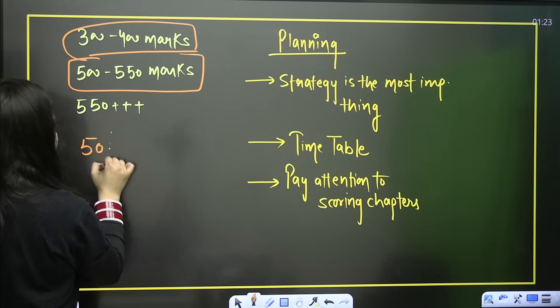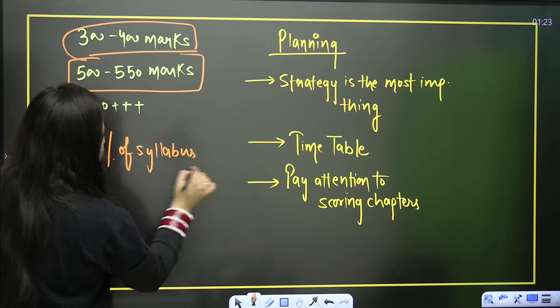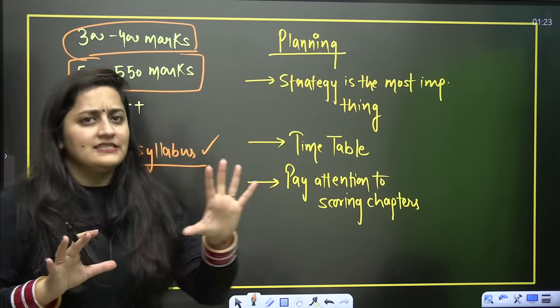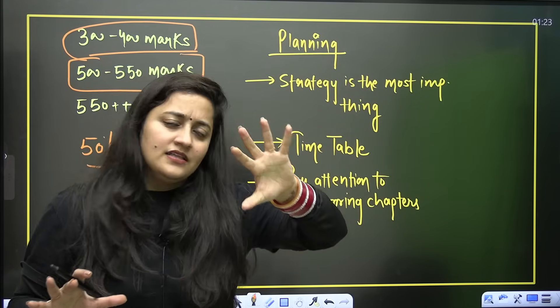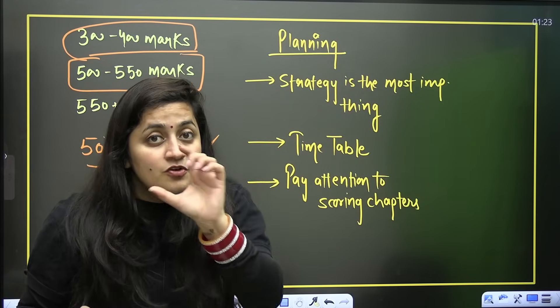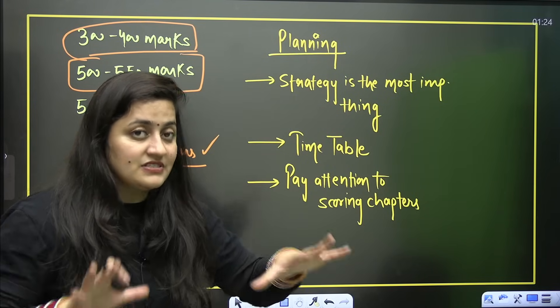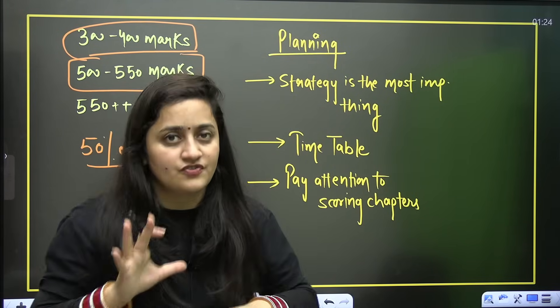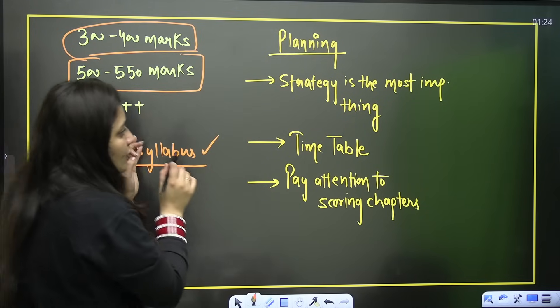If you have completed at least 50% of your syllabus before and you know that if you revise it you can master it, then that is fine. But if you know less than 50% of the syllabus, then it is time for a smart strategy.